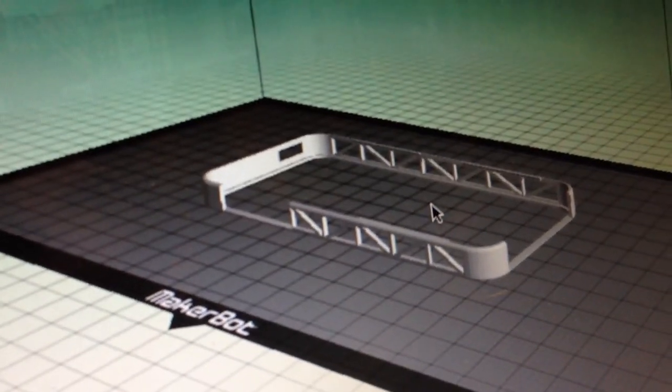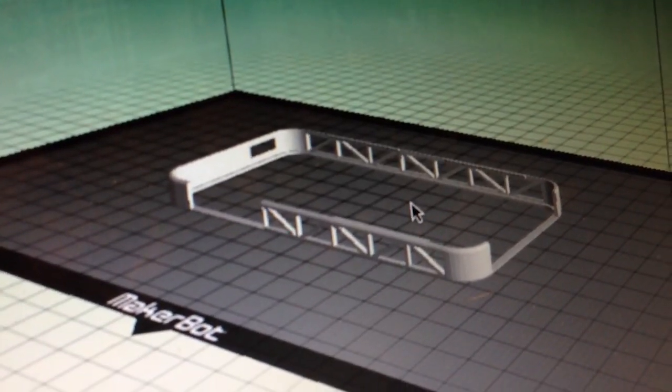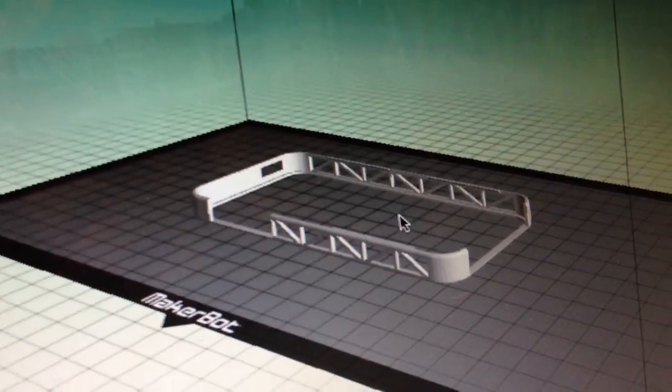iPhone 5 truss bumper — you can get it for your iPhone 5 from MakerBot or out on Thingiverse. Working on making that right now and it's actually going pretty good.